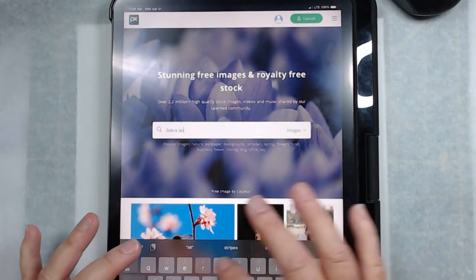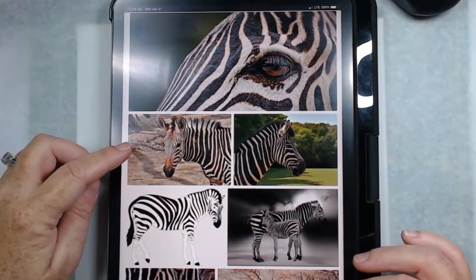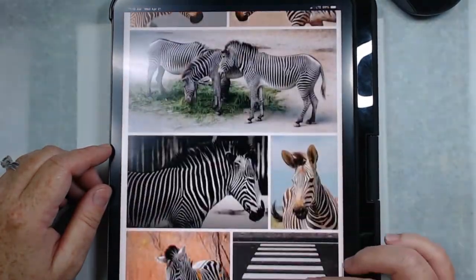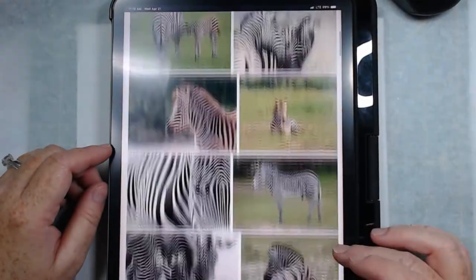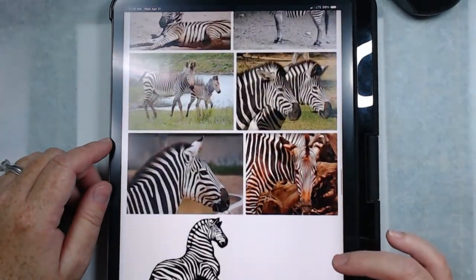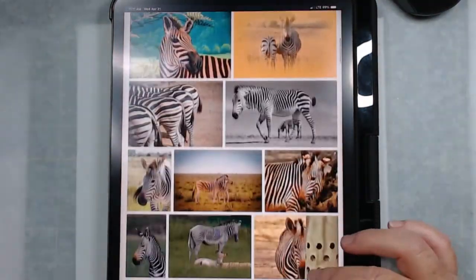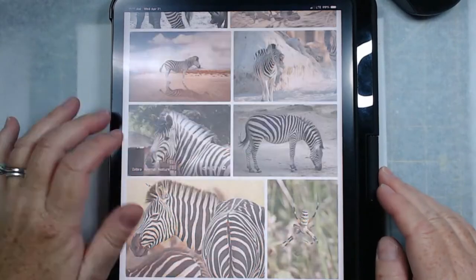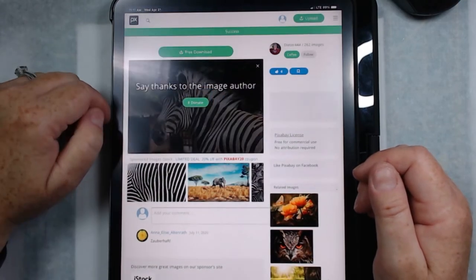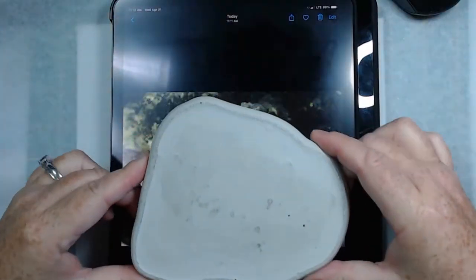First I needed to find my image. I wanted a zebra because I wanted to do black over my background, so I went to pixabay.com and searched for zebras, looking through their images for one that would work for my particular background. Pixabay is free for artists to use without having to give credit or money to the photographer. I found my image and downloaded it onto my iPad.